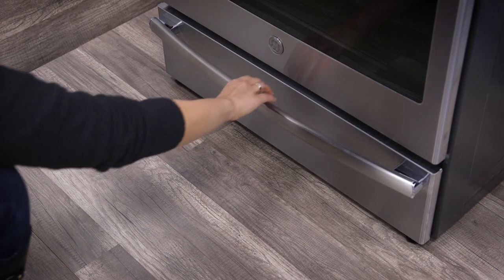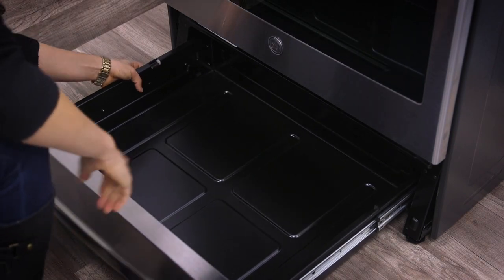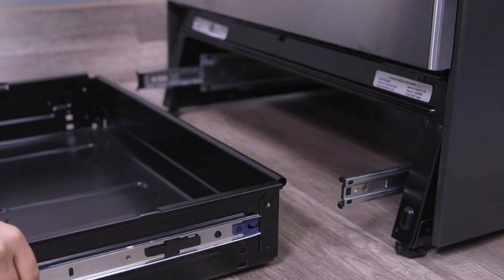To remove your storage drawer, pull the drawer straight out until it stops. Now, while pressing the left rail release and right rail release inward, simply pull the drawer forward and out of the rails.